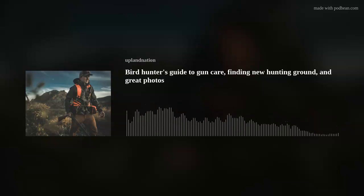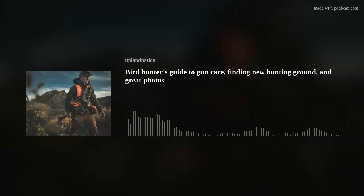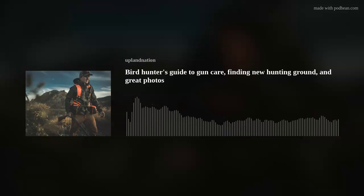A friend of mine's a very good guitar player. The first thing he asked me when I said I'm trying to practice more was, 'Do you have to take it out of the case every time?' I said, 'Nope, it's right there in the living room.' He said, 'Good — that's the key, keep it handy.' And it's working too. But don't worry, I'll never play my guitar on the Upland Nation Podcast.